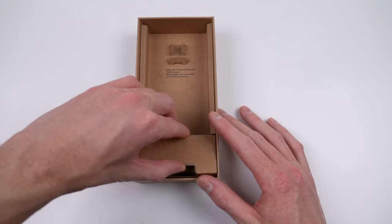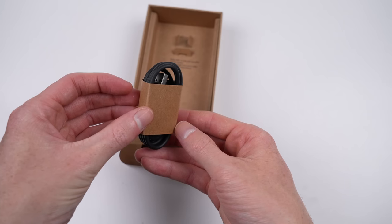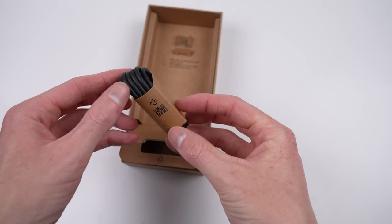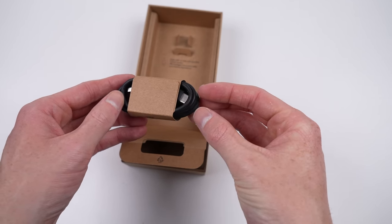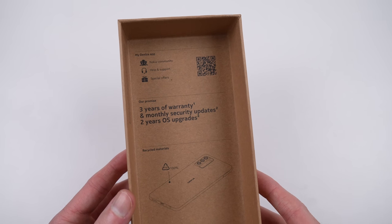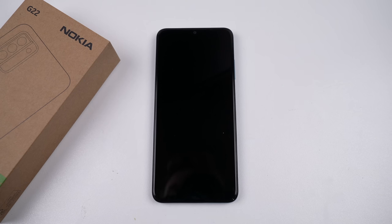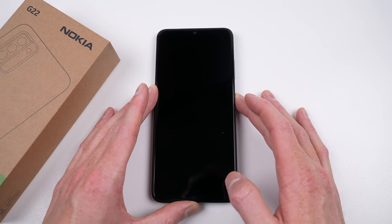Along with the phone is a SIM eject tool, some basic paperwork, and a USB cable — no power brick. But while I'd usually complain about that, Nokia actually included a USB-A to USB-C cable, so you can use your old charging brick. With three years of warranty and security updates, this cheap Android boasts some pretty impressive claims.